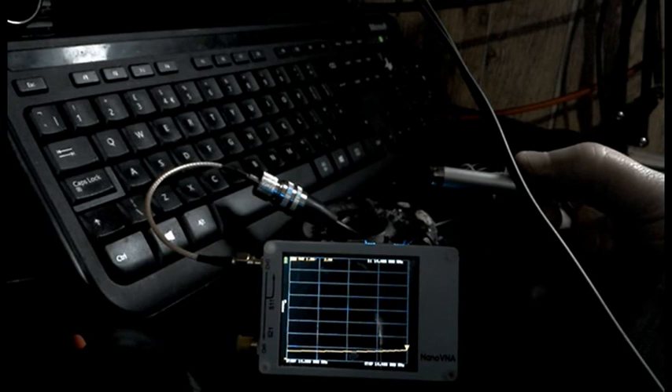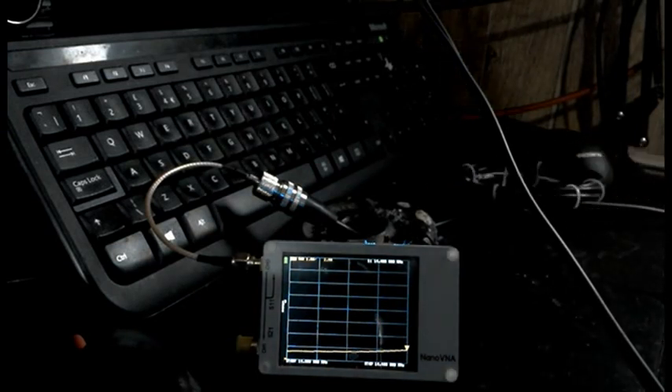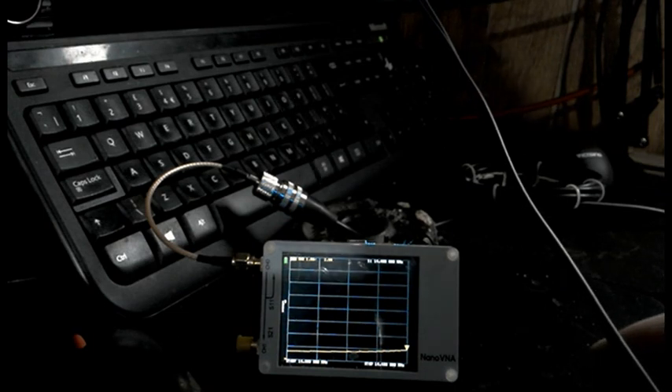Here we go with analysing. This is 20 metres — flat, the whole band. Brilliant, can't ask for anything else. I'll not need my tuner on that now. I'm going to mark it up and keep it for portable.